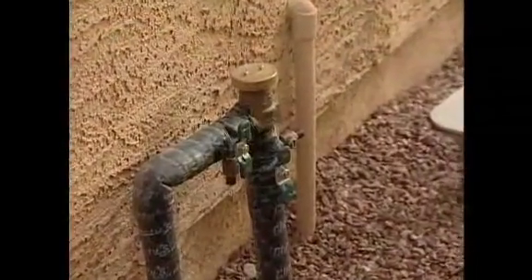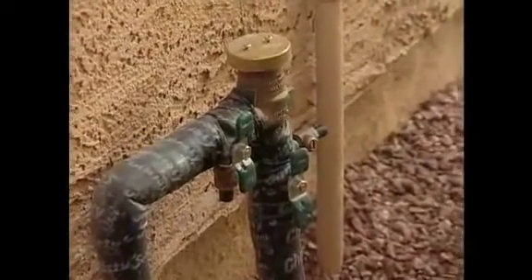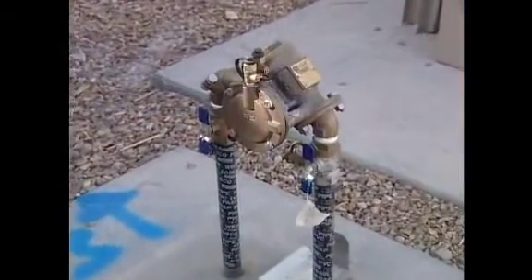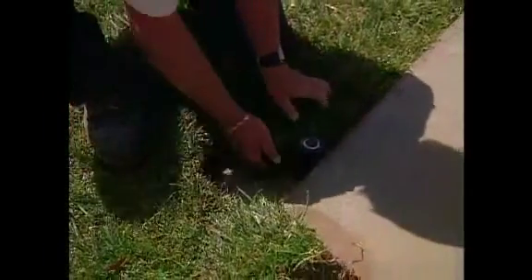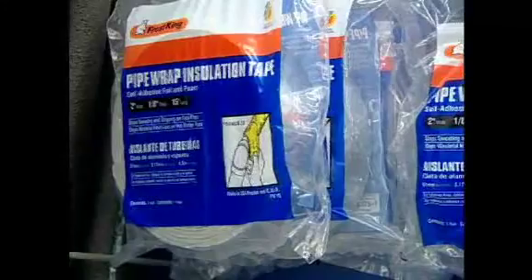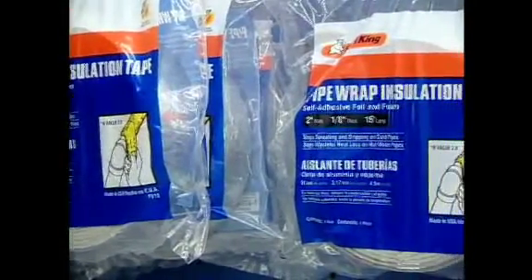Don't forget your backflow prevention device, also called a vacuum breaker. Most Valley models aren't freeze-proof, so they can burst in a cold snap, leaving you with water loss and steep repairs. One quick and cheap preventative measure is to drape a towel lightly over your backflow or apply an insulating pipe wrap.